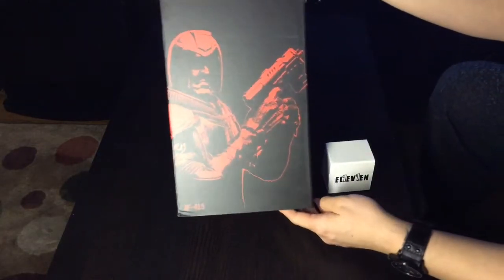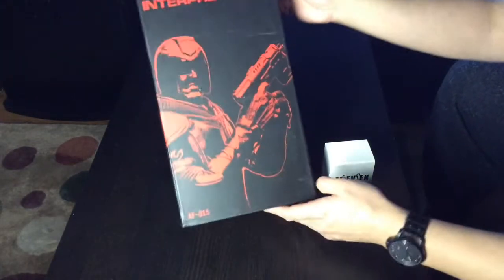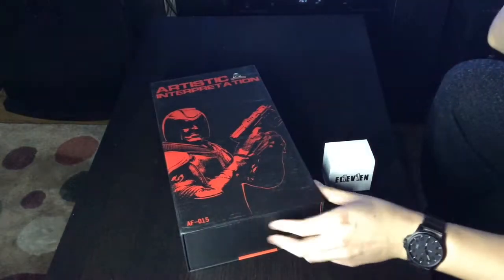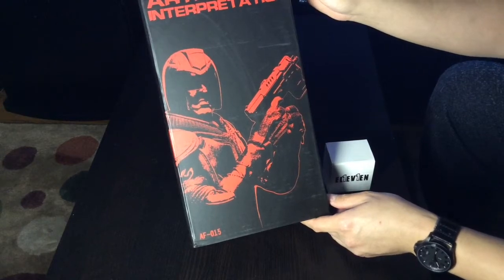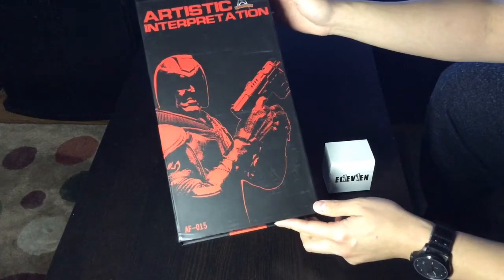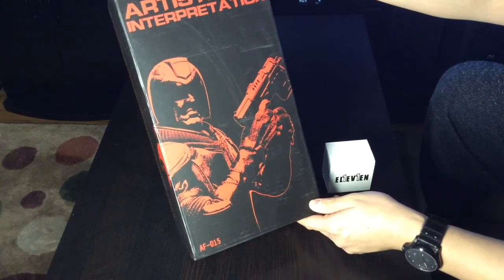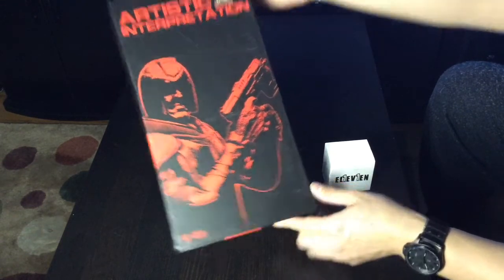As you can see the little artwork on the box here - who do you think that is? I'm the law, that guy. Now they call it Artistic Interpretation because this Chinese company Art Figures is not exactly licensed for the official movie or comic book. He looks a lot like Judge Dredd - more accurately the Dredd from the 2012 movie starring Karl Urban. It used to be called Heavy Armored Special Cop but they renamed it to Artistic Interpretation.